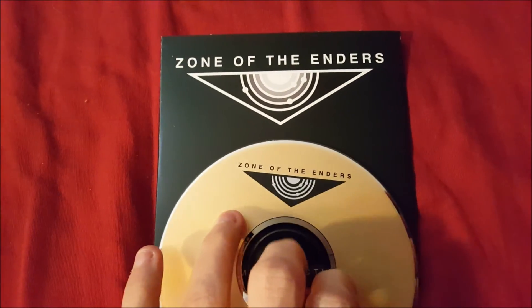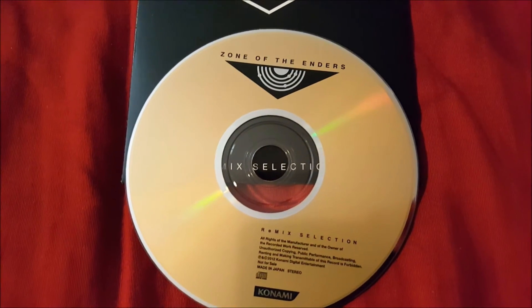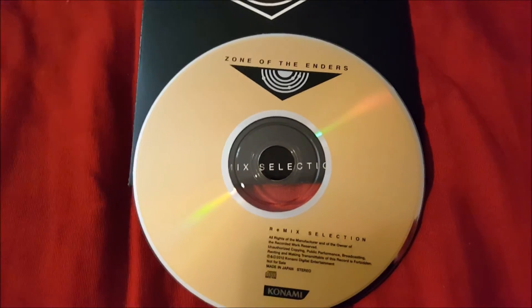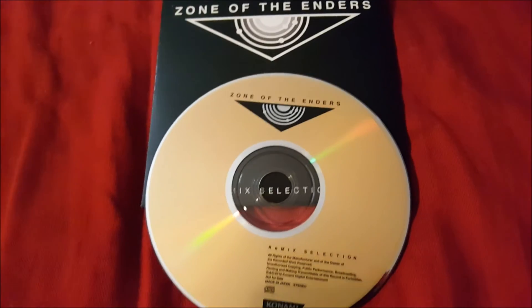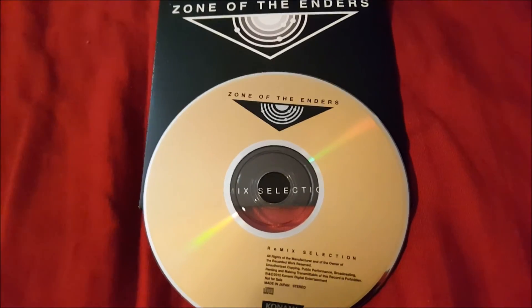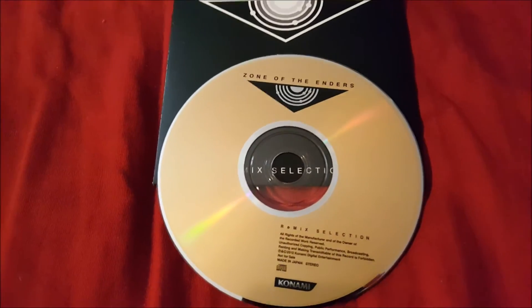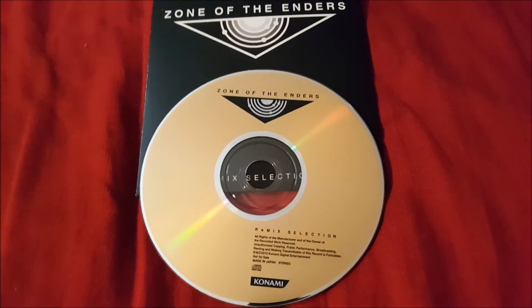I'm not sure why anyone would say that. I don't know if Europe or Japan had their own limited editions — Japan's was likely pretty different — and perhaps theirs included a Blu-ray disc. But in the US version, it is not a Blu-ray disc. I just wanted to address and clear that up.